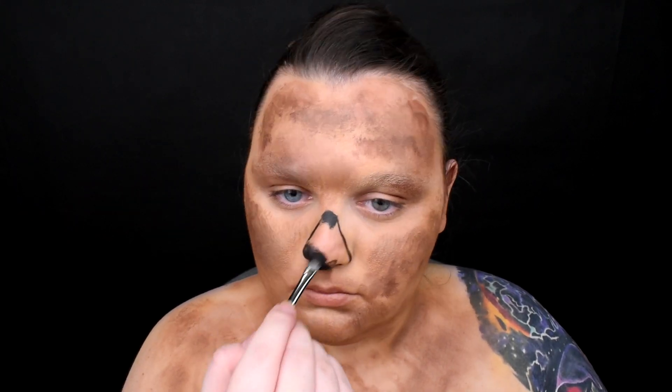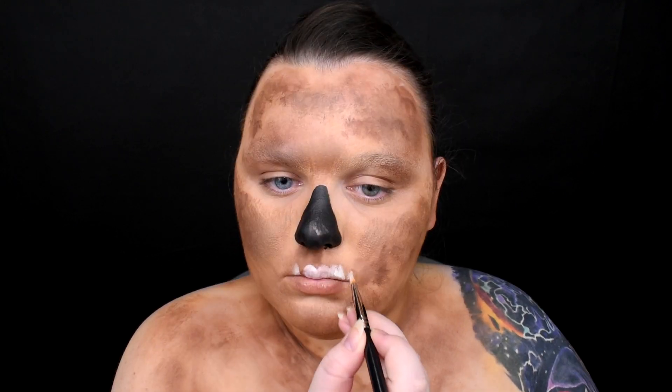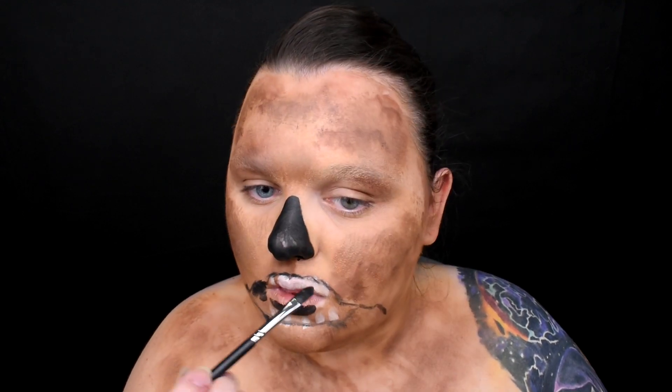Now with black paint I'm painting an opened nose cavity. I'm starting to create teeth and more loose pieces of skin, but it's only a sketch and I'm going to change it later anyway.